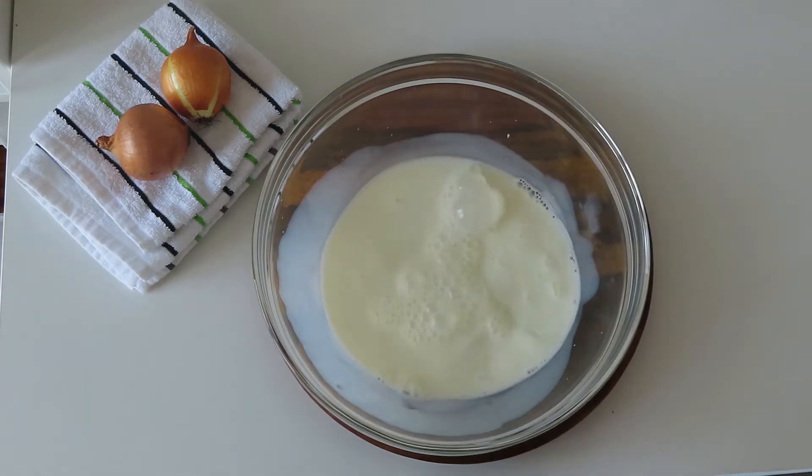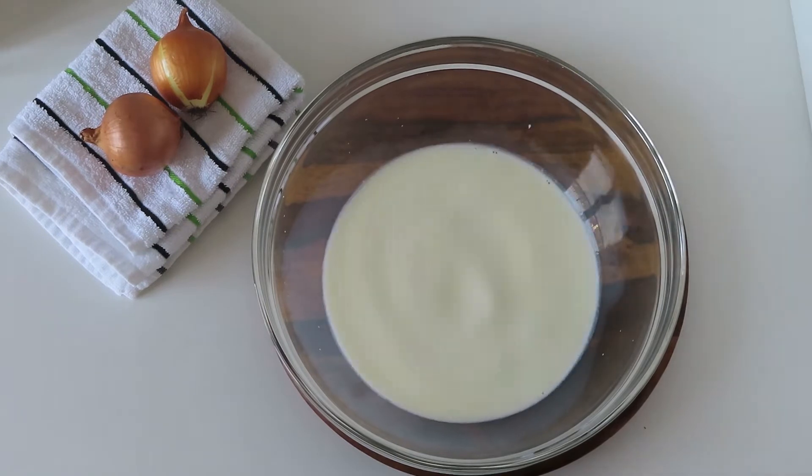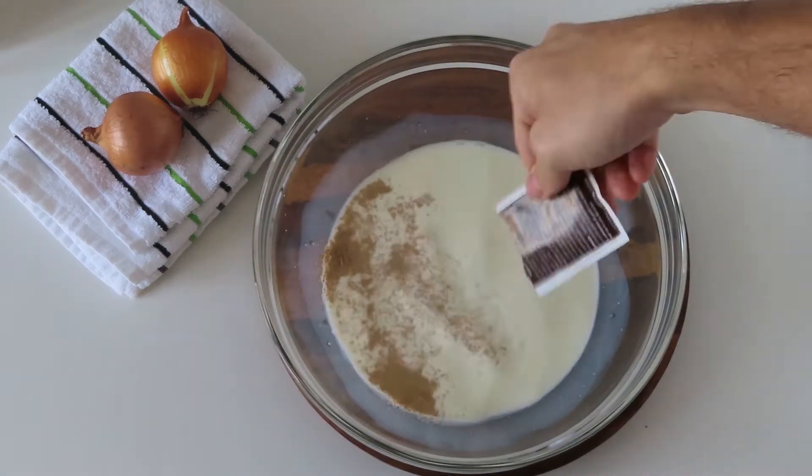In 400 milliliters of lukewarm milk, add one tablespoon of sugar and two packets of instant yeast and leave it to bloom for around 10 minutes.